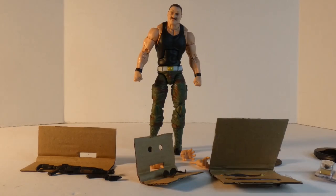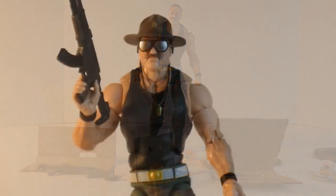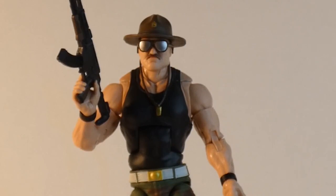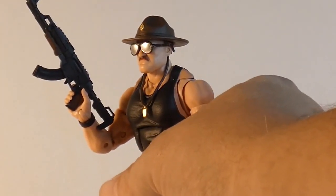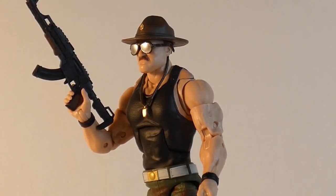Let's get to posing Sarge a little bit. I want to correct myself — his gun is not an AK-47 but it looks very much like one. It could be that they took the basic design of an AK-47 and spruced it up, or it could be a gun I'm not familiar with in that family, or even a modification. I know a little bit about guns, just enough to be a little dangerous. The glasses sit on his face really nicely, and the hat sits down well too.